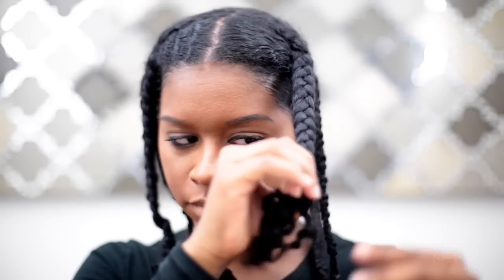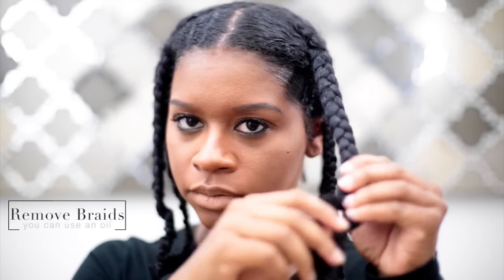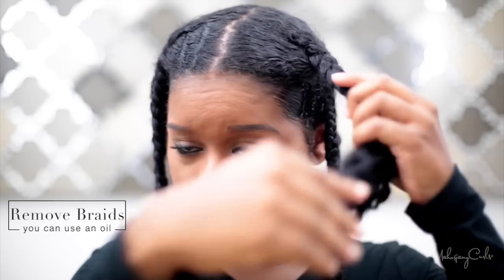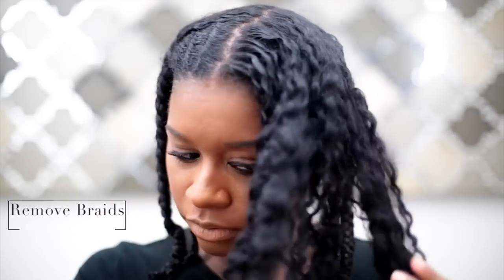Now it's time to remove the braids and I'm already loving the way my hair feels — it's really soft. I can tell immediately it's going to have a lot of volume, and that is what I'm looking for. I do not want my hair to be weighed down. If I had used the conditioner my hair would have been too flat. It's giving me what I need, and shine as you can see.